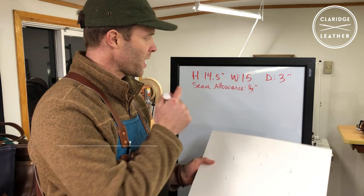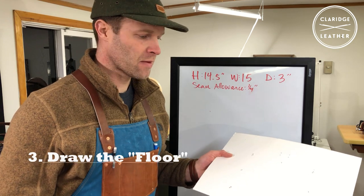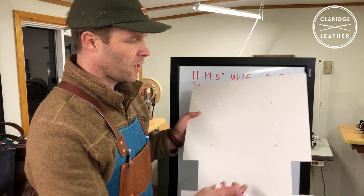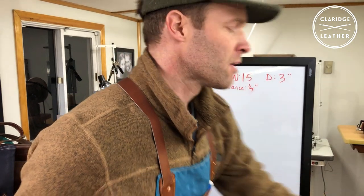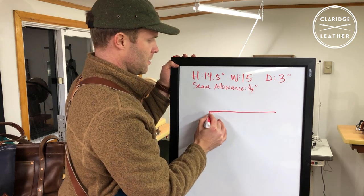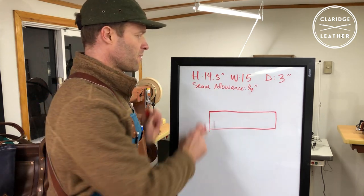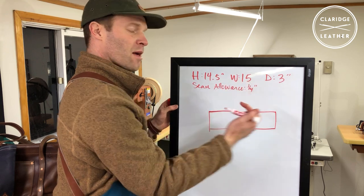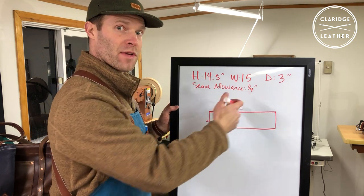The next thing we want to do is draw a rectangle to scale — poster board from a hobby store works well, or cardboard or butcher paper. Draw a rectangle that is the width and the depth of the bottom of the bag. In this case it's going to be 15 inches wide by 3 inches deep (not to scale here). Factoring in our seam allowance, we make this 15 inches wide plus a quarter of an inch on each side, so it's actually 15 and a half inches total.